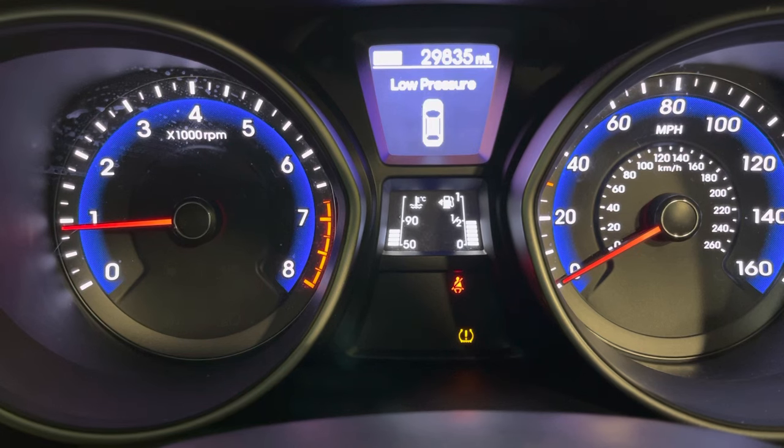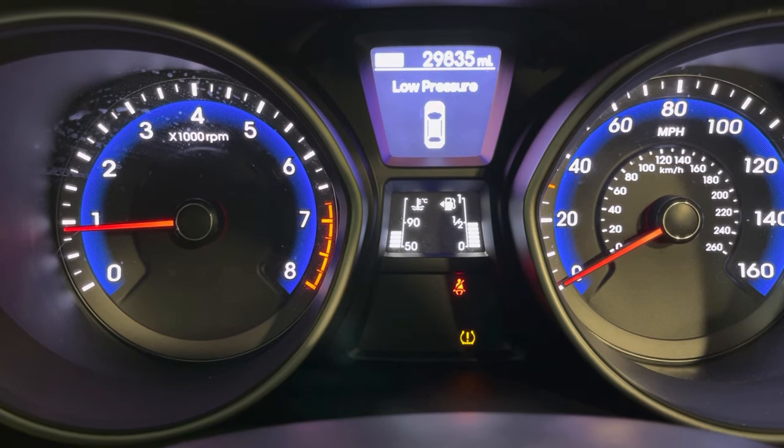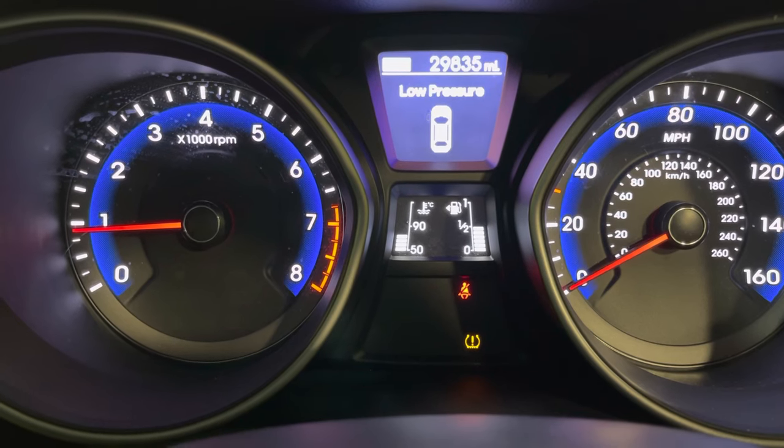Once you've corrected the tyre pressures, very simple — just drive it. After a mile or so, a couple of kilometres, the system will read all the wheels, set all the pressures, and if everything's spot on, it will reset the light and the message will disappear. That's all there is to it. Thanks for watching, like and subscribe.